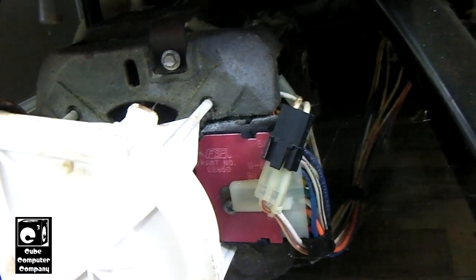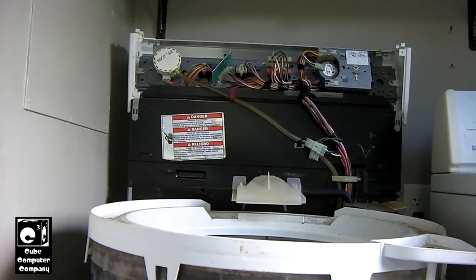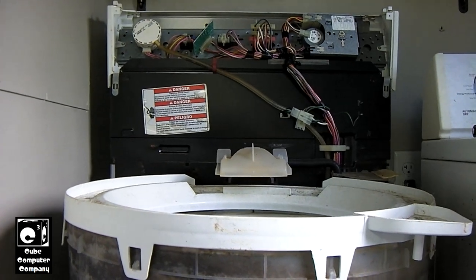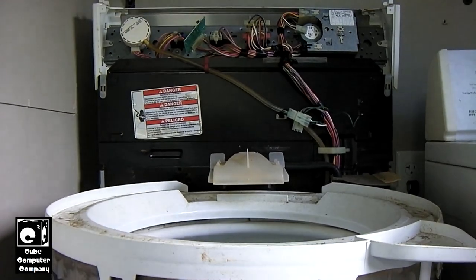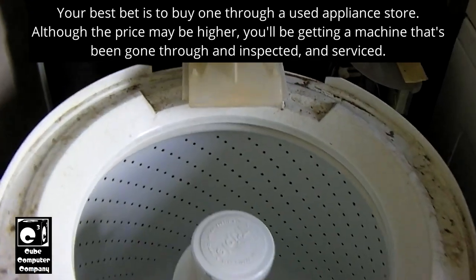There's a little bit of stuff in here from before 2016 when this thing was sitting in that old mobile home — there were mice in it. But this is really a testament to the quality of these washing machines. If you're looking for a solid machine, don't go to Lowe's. Look up appliance centers that sell used appliances, or just look for used washing machines on classifieds — you might find one of these. They're very reliable, easy to work on, and parts are plentiful.